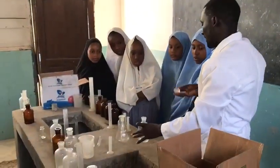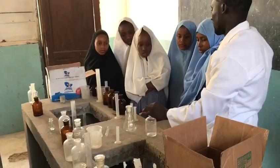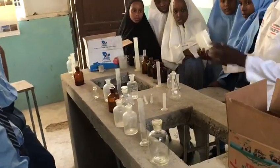It's called gas jack. Then it has this one. It is to close it here. We put it like that. So these are some of the apparatus. We have this one. We call it beaker.